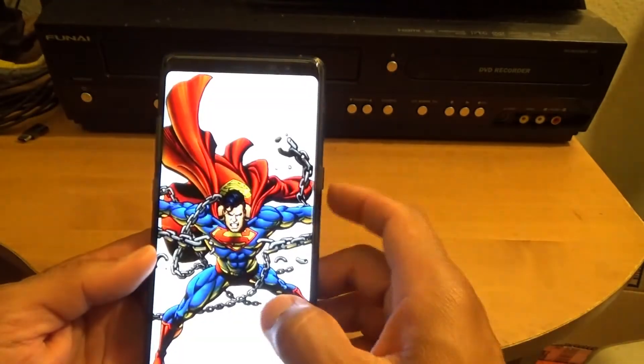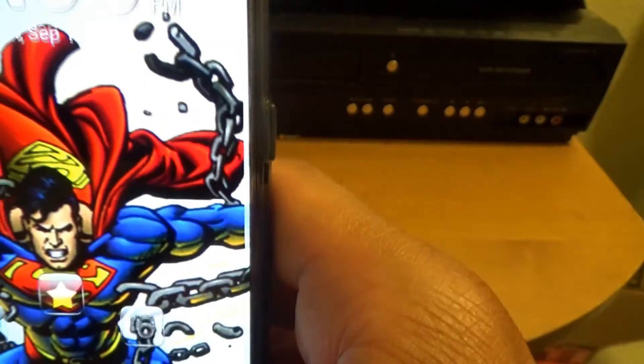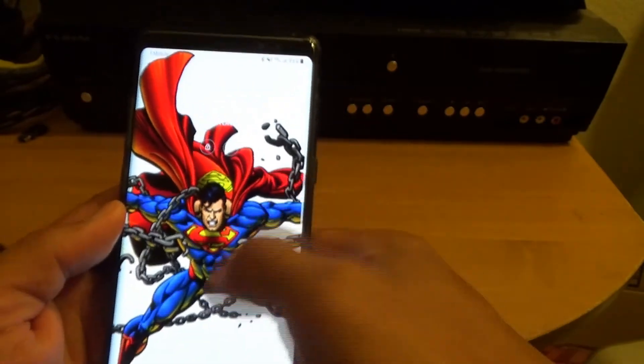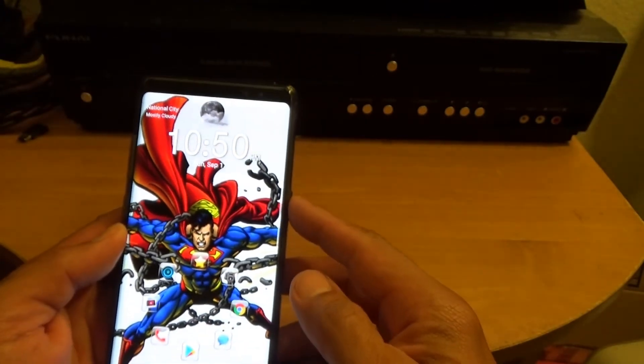Everything's blurry right now because of the glasses and contacts together, but let's try that again. There it goes — it unlocked. It took a moment that time because I didn't have it positioned properly. One more time: swipe up, look at my eyes — and it unlocked right there.